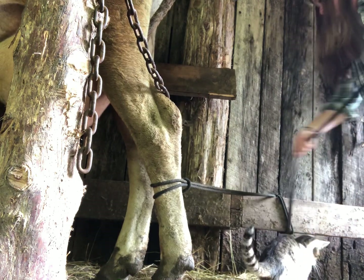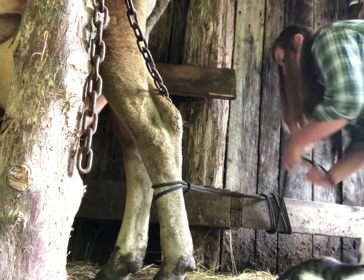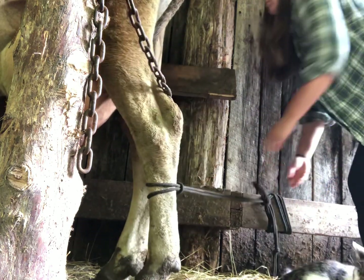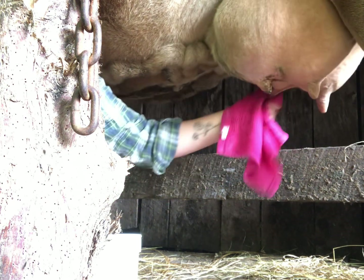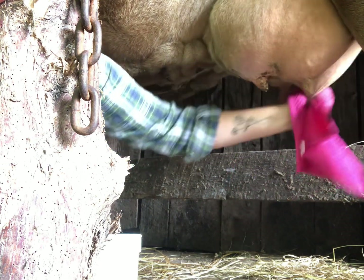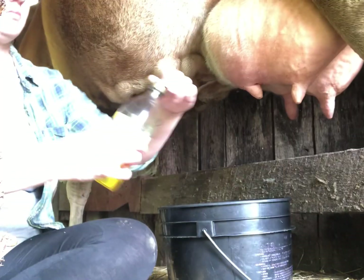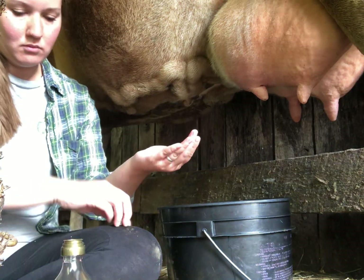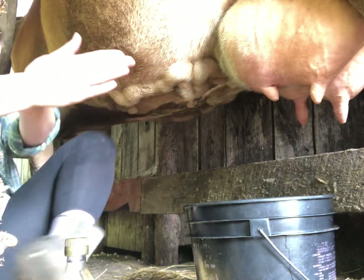I have to make sure to get Sadie locked in real good and I do tie her up pretty tight. The quarter that has mastitis is the front left quarter — it doesn't look very bad but it is rock hard. Each milking time I make sure to clean it and massage it really good and that seems to be helping a lot. I oil Sadie up and I get to milking.